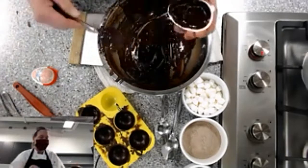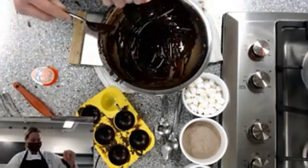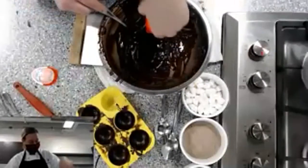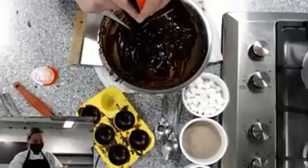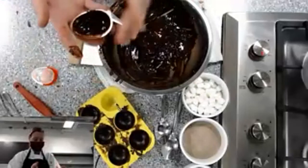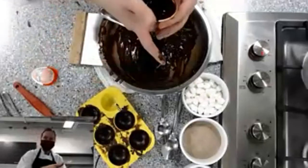Just fill up to the edge, then try to get out all the excess chocolate.